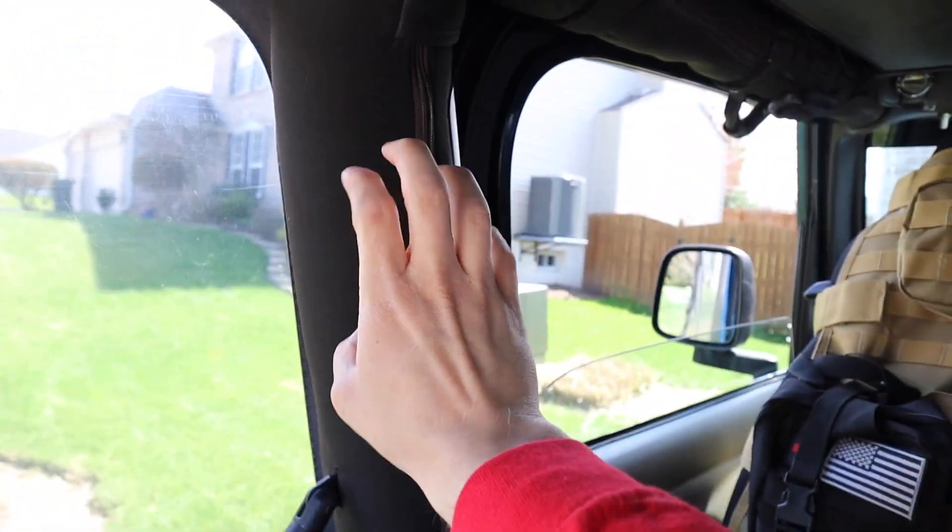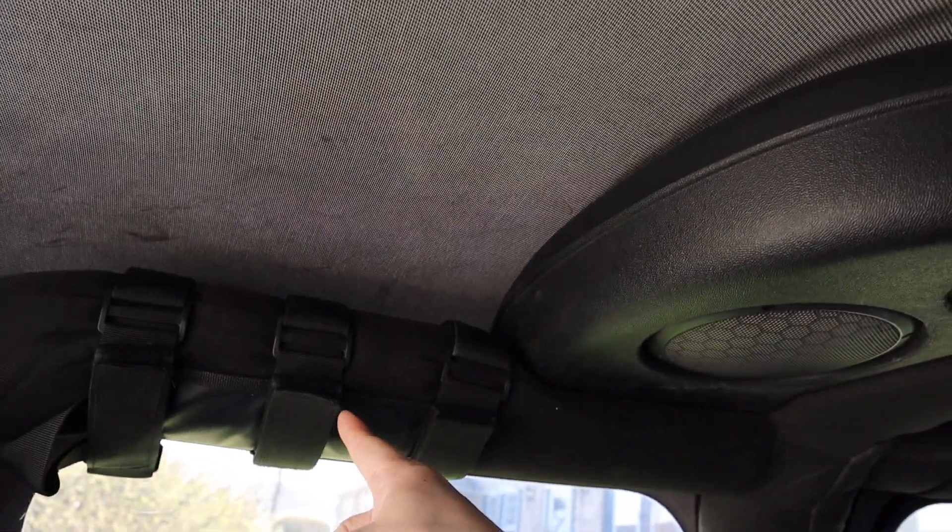It turns out the bar right by my head is too thick for the mount, so I had to mount it up here instead. This will still let me reach from the front door and pull it out if I need it. Hopefully I'm never going to need it, but it still has to be in a spot where you can get to it very easily if you do.